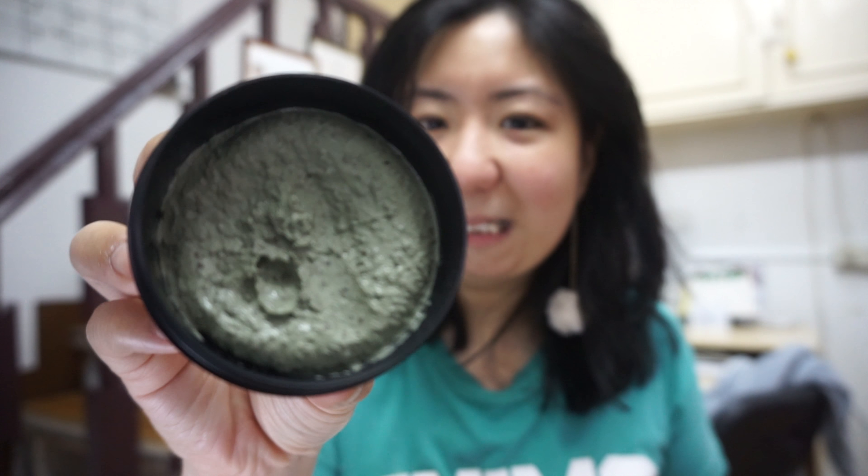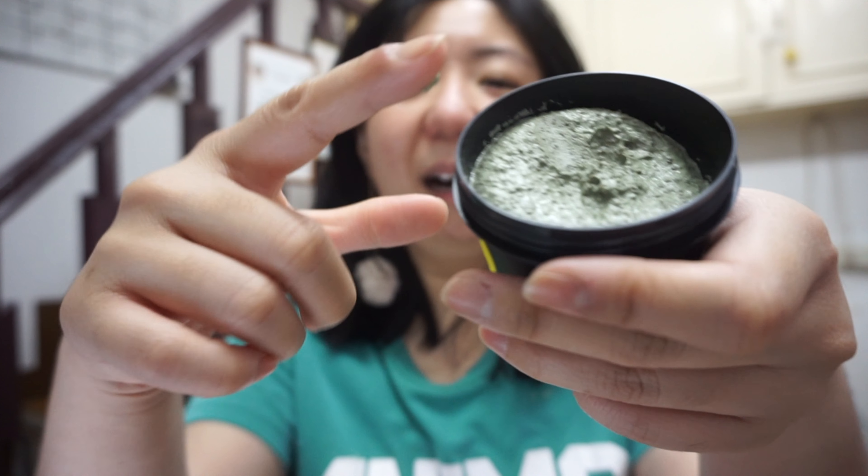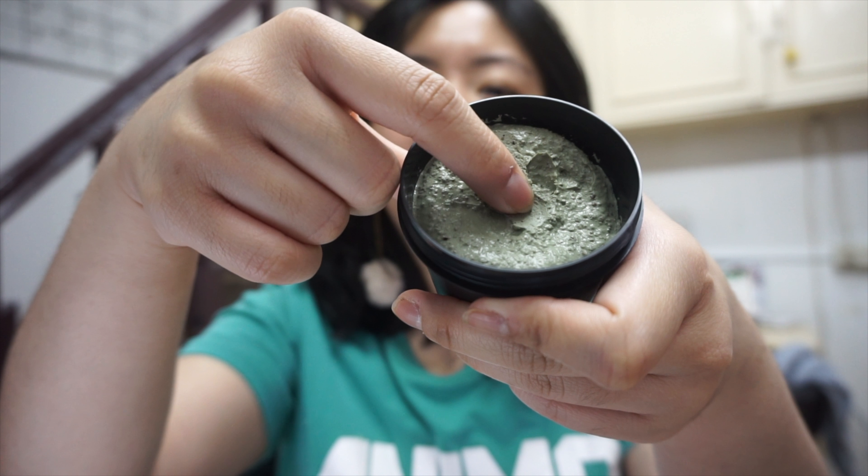The smell is like peppermint, just like a Mentos — if you know Mentos, it's a minty candy with eucalyptus or other mint ingredients. It smells so good, like a mint candy, which I like the most. I really like the smell.